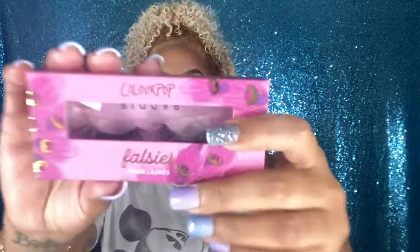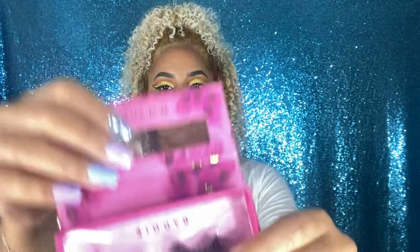I went ahead and finished my eye off camera and also applied my lashes from Colourpop and StyleBaddy. For primer I'm using the Maybelline Baby Skin Instant Pore Eraser. I love this primer because it does fill in my pores and makes the foundation look so nice and smooth. On top of that, it's very inexpensive.